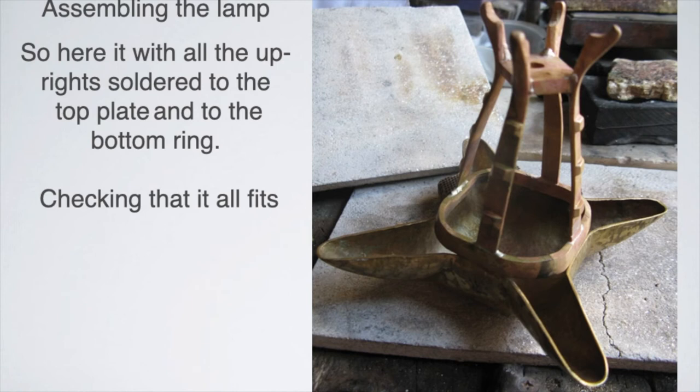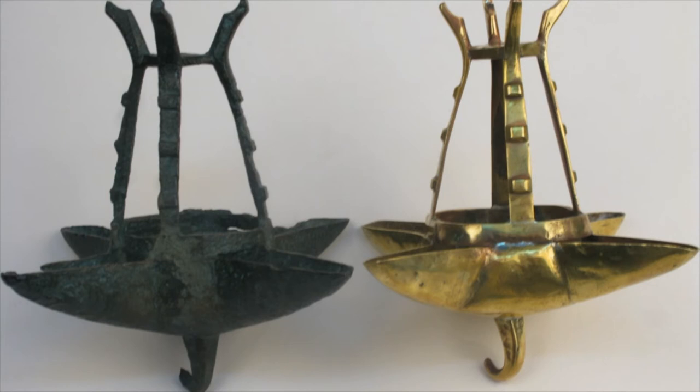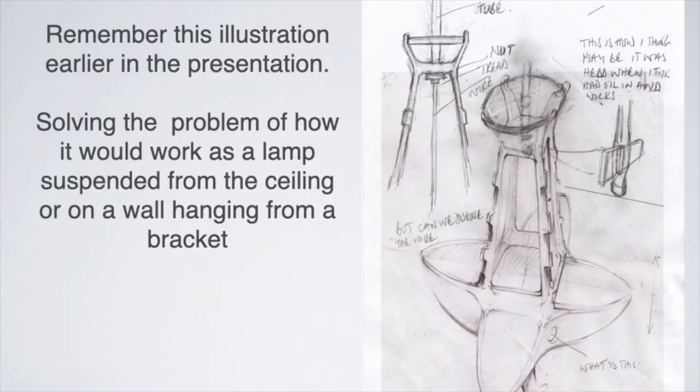I soldered the whole thing together, and there we have it. Then of course we had to just check that it was the right same-looking thing. Oh my god — look there we go! The two of them look remarkably similar, don't they? Well, for the normal person they are pretty darn close.